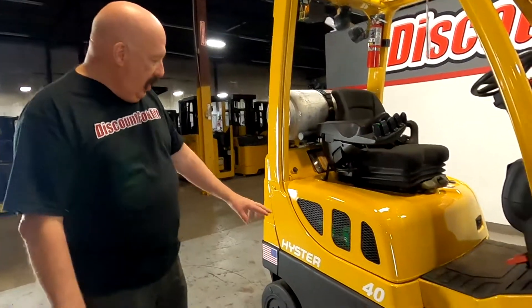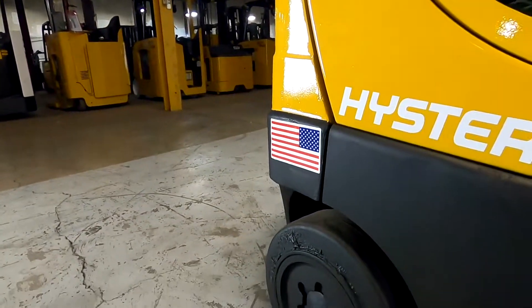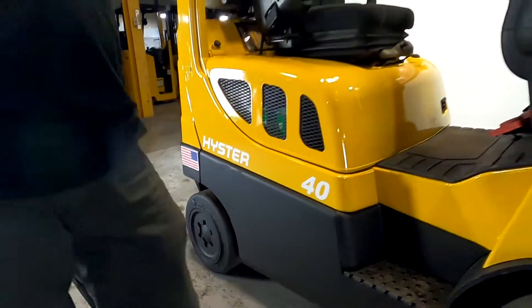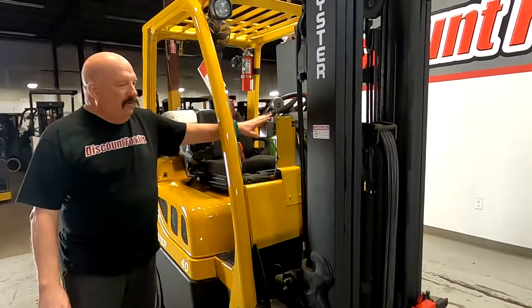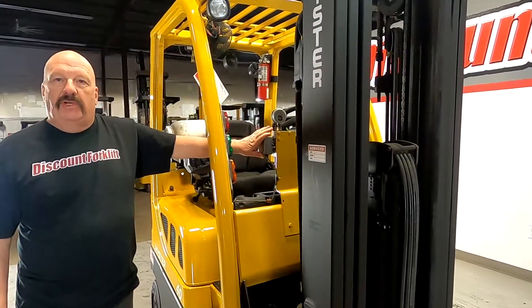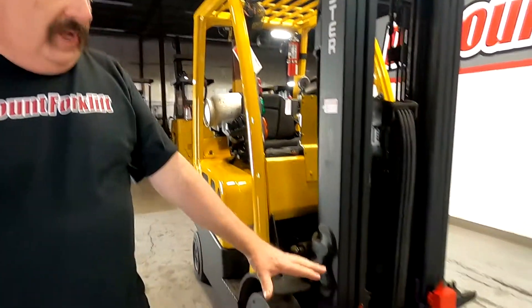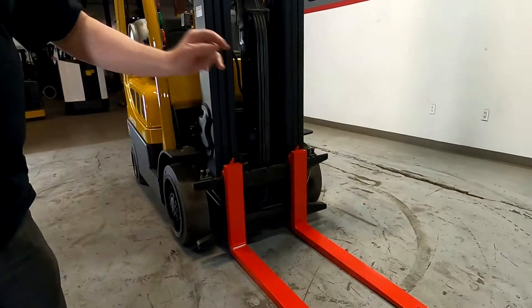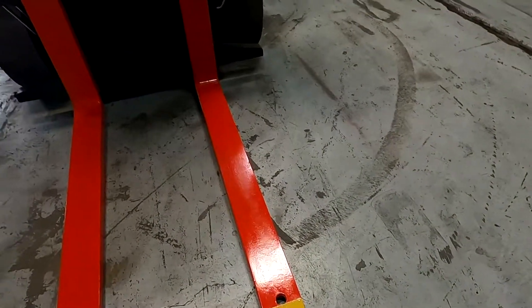She is a Heister 4,000 pound. You'll notice she's got brand new tires on the back here, just put on. She's just been serviced with a sticker on there. She is plumbed for other attachments. If you ever decide to add side shift or fork positioner, it's already pre-plumbed. We've got the safety painted forks with the hole in it for your trailer hitch. You're good to go there.